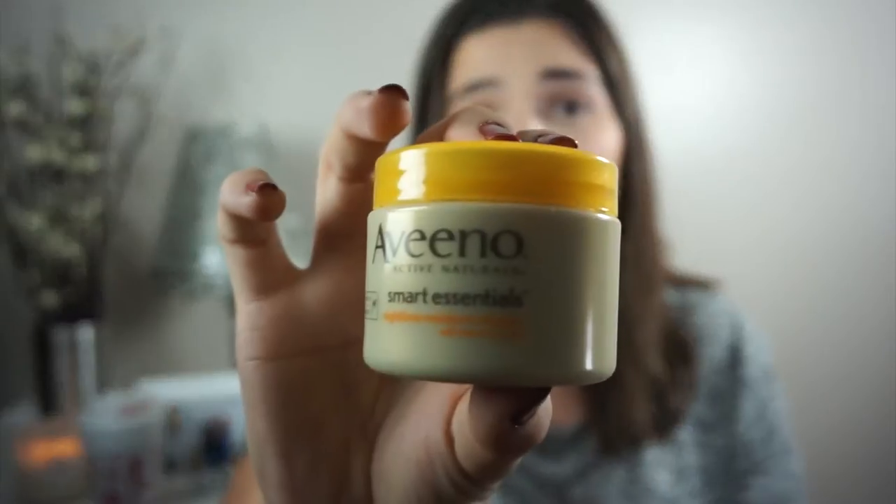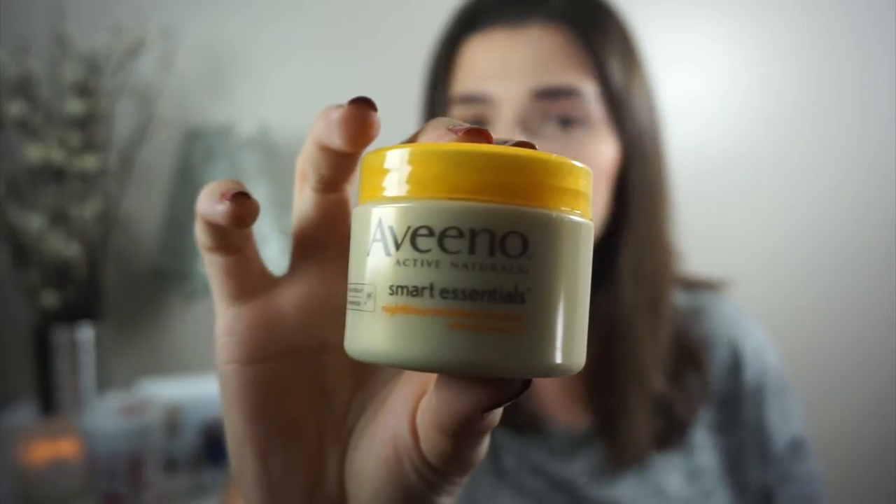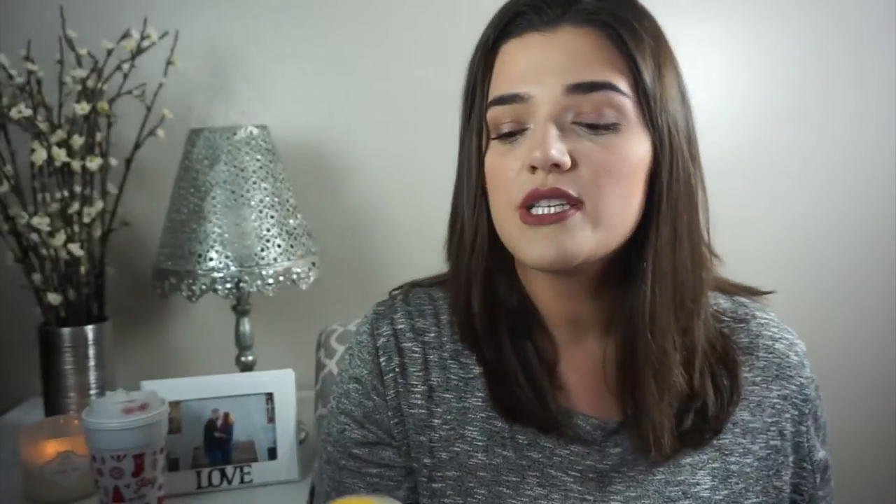I am going to give you a closer look. It is the Aveeno Active Naturals — this is what it looks like. It is the Smart Essentials line. I believe they have a few other colors and this is the Nighttime Moisture Infusion with vitamins A, C, and E. It is a pretty decent size — 1.7 ounces — which is really good. It is made by Johnson & Johnson. Aveeno is a product of Johnson & Johnson, distributed by them. The directions are like any other night cream.